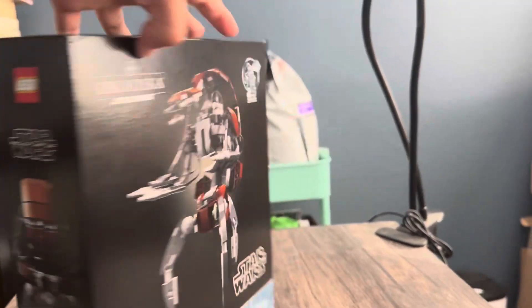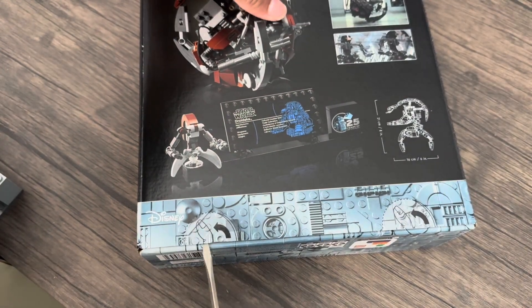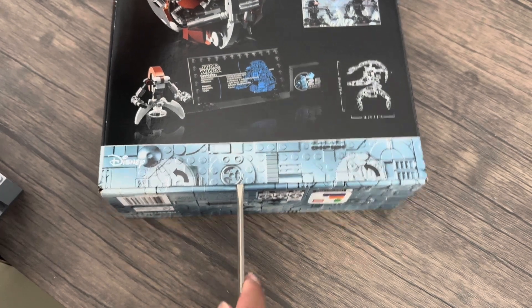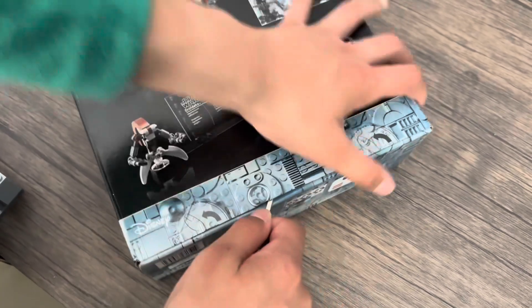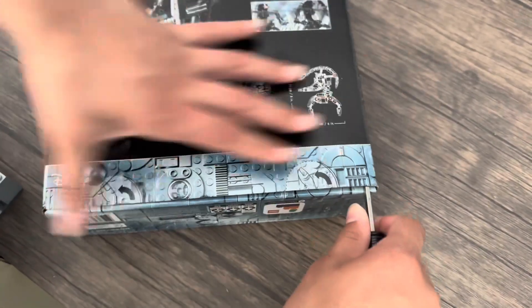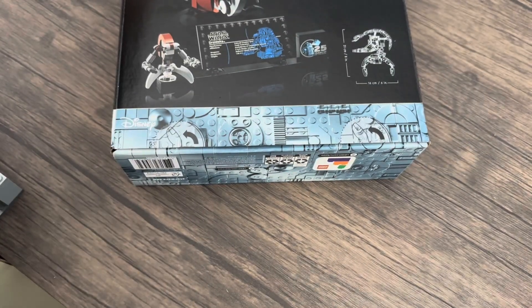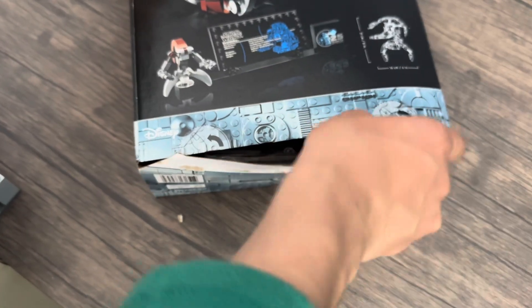Now let's open this up and see how many bags there are. Time to open up this set. This is actually tough to open here. Okay, there we go. Set that off to the side. I'm looking at about... six bags.